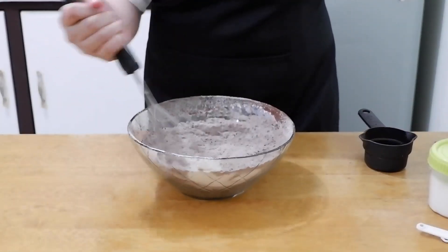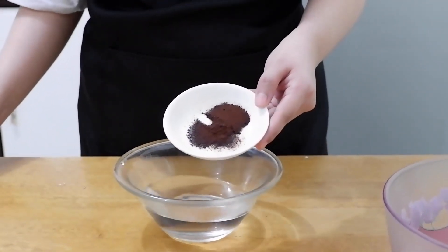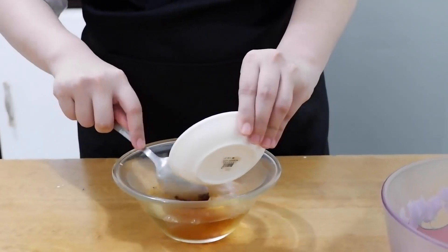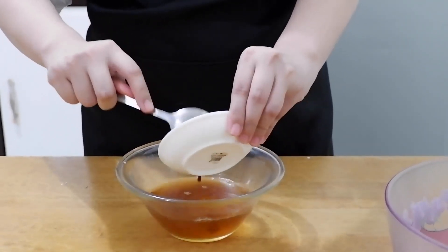First, dissolve 1 teaspoon of instant coffee powder — any brand will do — in 1 cup of hot water.